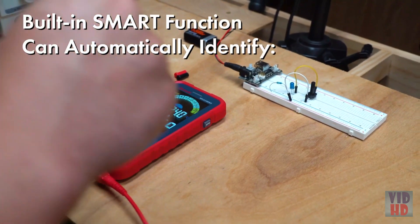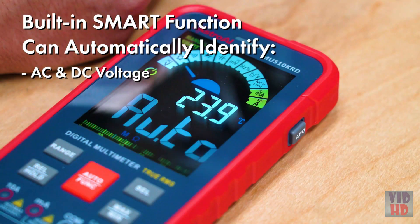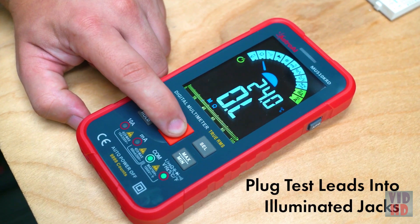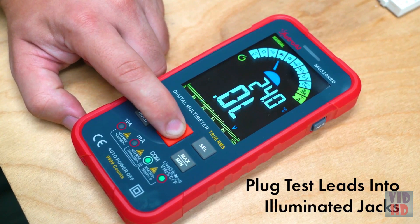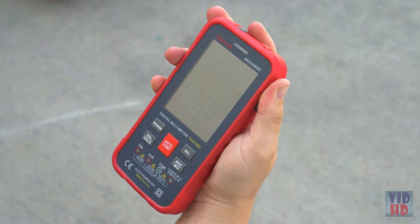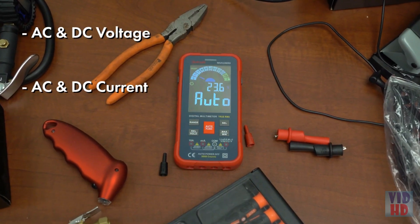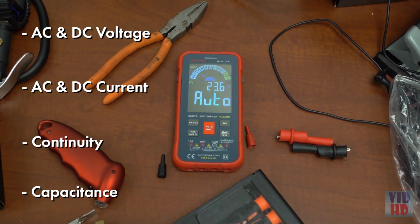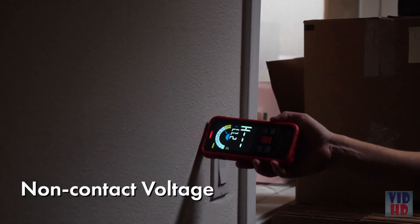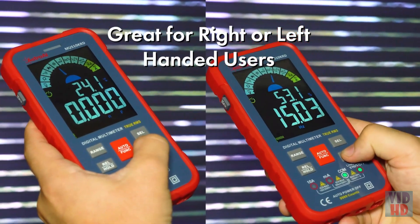The built-in smart function allows the multimeter to automatically identify if you're measuring AC and DC voltage, resistance, or continuity. Use the professional settings to select specific measurement functions, and the meter will illuminate the jacks to plug in your test leads. The digital multimeter can also accurately measure AC and DC voltage, AC and DC current, continuity, capacitance, frequency, resistance, temperature, and includes features like diode testing, non-contact voltage, and live wire detection. Its ergonomic layout accommodates both right and left-handed users.